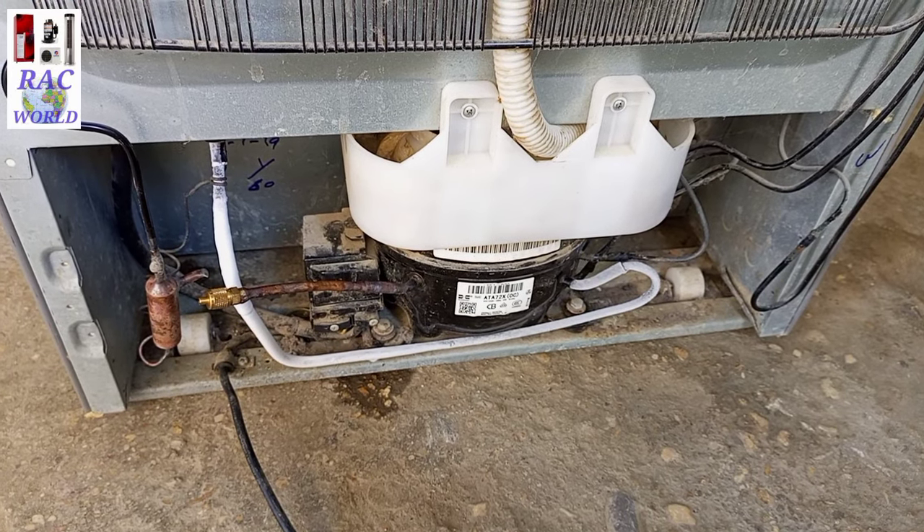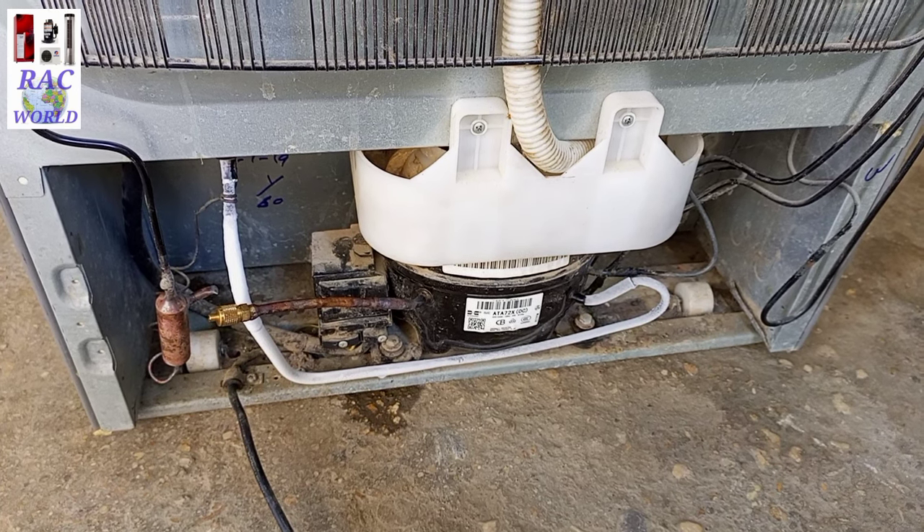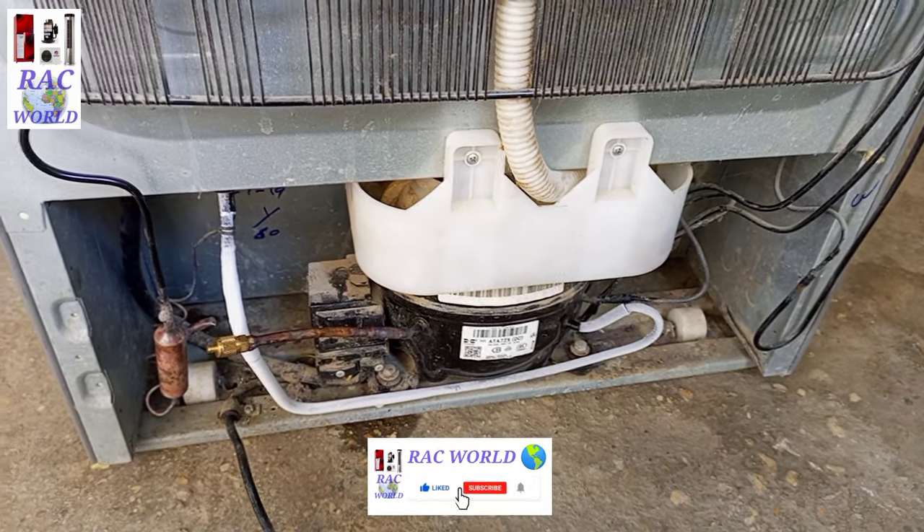Assalamualaikum viewers, my name is Naeem Shahzad and you are watching REC World YouTube channel. In this video I am going to tell you about ice formation on a refrigerator suction line.